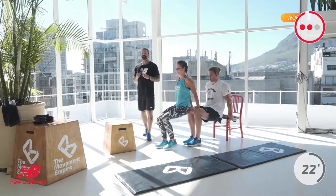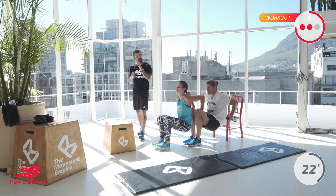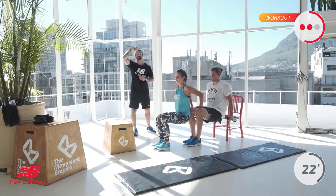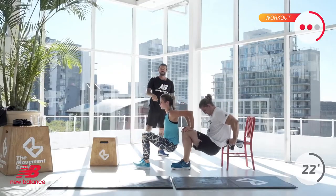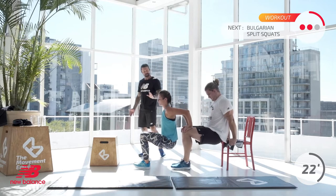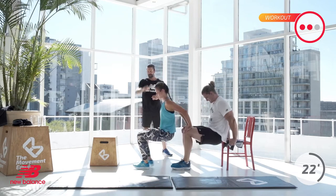Off you go — into those dips. Forward dip, tricep-based, you will get involvement of the base of the chest but it's primarily triceps. Keep it nice and tight, back straight, close to the bench. Weight directly down towards the ground through those triceps, not away from you. We have 15 seconds left — next we have Bulgarian split squats. Great work, keep it up — slow down if you need to but keep moving forward. In 5, 4, 3, 2, and 1.